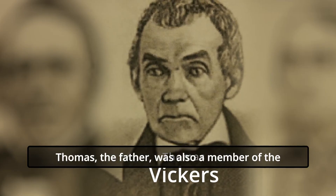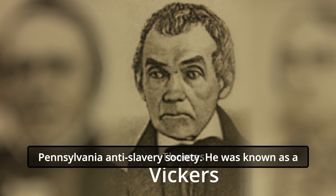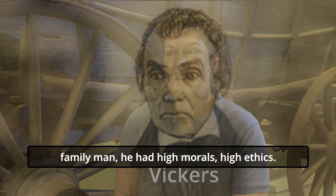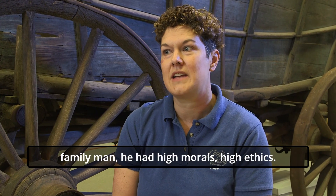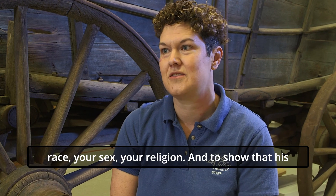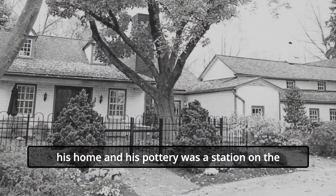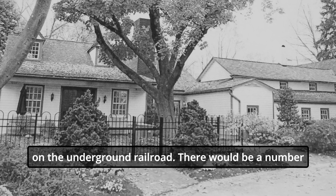Thomas, the father, was also a member of the Pennsylvania Anti-Slavery Society. He was known as a family man with high morals and high ethics. He was benevolent to everyone, no matter your race, your sex, or your religion, and to show that, his home and his pottery was a station on the Underground Railroad.